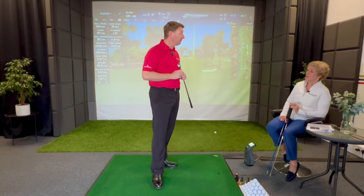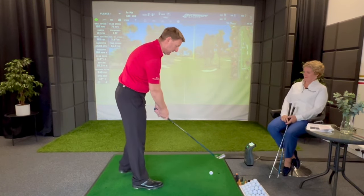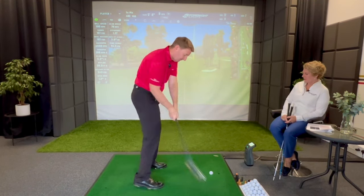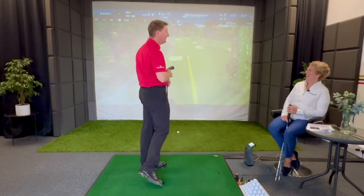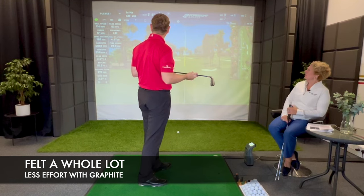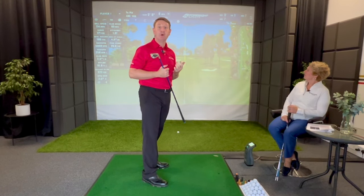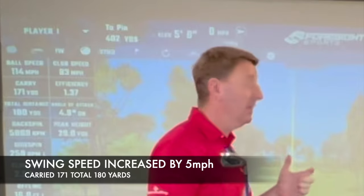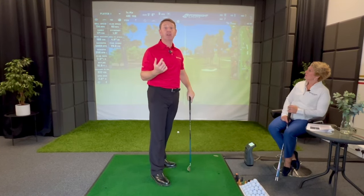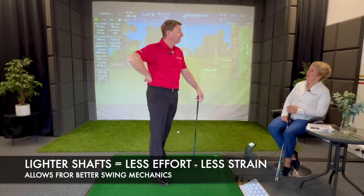I've just swapped out the steel shaft for a 50-gram graphite shaft. Straight away it just feels nicer. Well, isn't that astonishing - the first thing I noticed is how much straighter my golf ball went, with a whole lot less effort. When I swung the steel shaft, my swing speed was 78 miles an hour. That's just gone up to 83 miles an hour. My carry distance went up to 171 yards and total distance to 180 yards, and I didn't really feel like I swung any faster - it's just the fact that it's lighter.